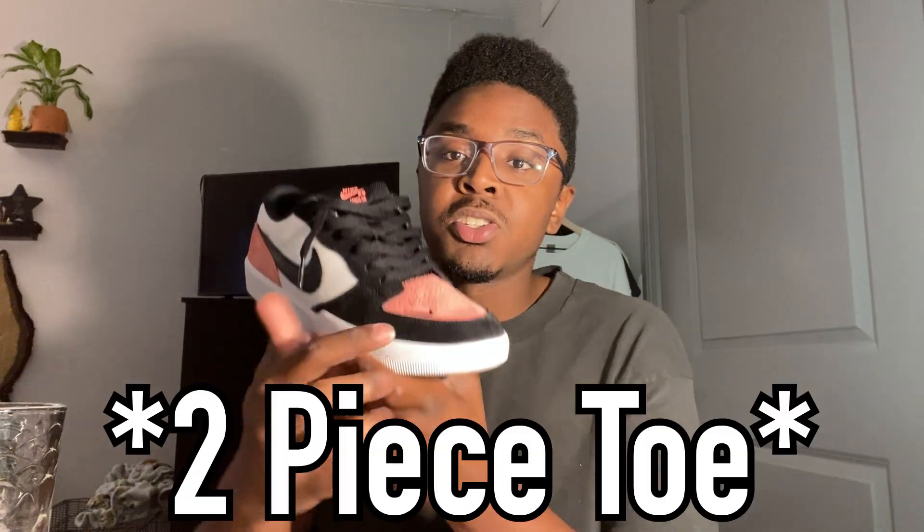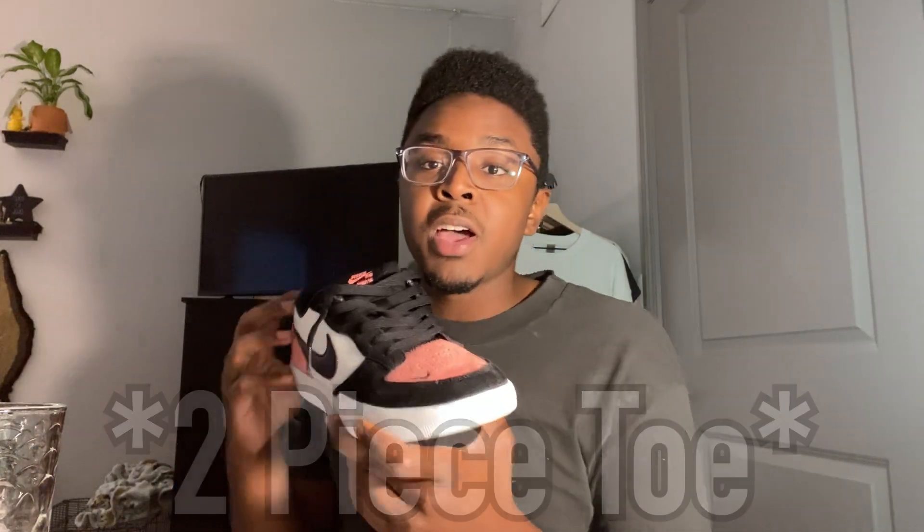The toe cap is double stitched — you have this pink layer and on top of it the black layer. I wanted to say it was triple stitched because on the inside you can see there's a layer that goes under this black piece up here, but just to be safe and because I couldn't find any extra info on it, I'm going to say it's double stitched. I don't know Nike to have any type of backup layer of suede, rubber, canvas, or polyurethane, so I'm going to assume this pair is no different and there's not a backup layer under these two layers of suede.